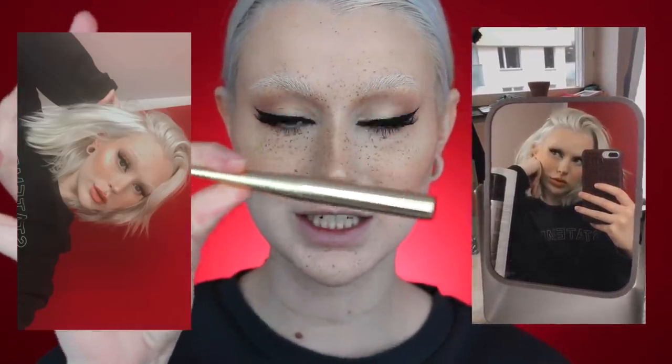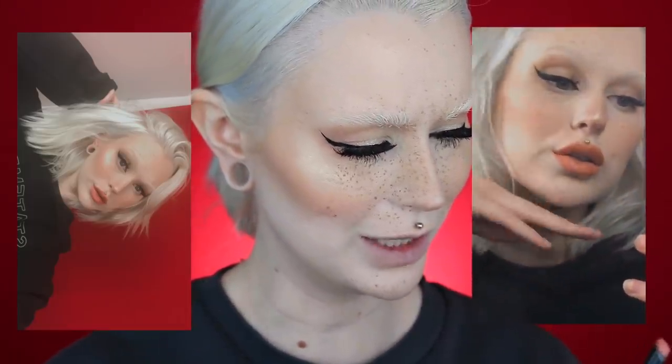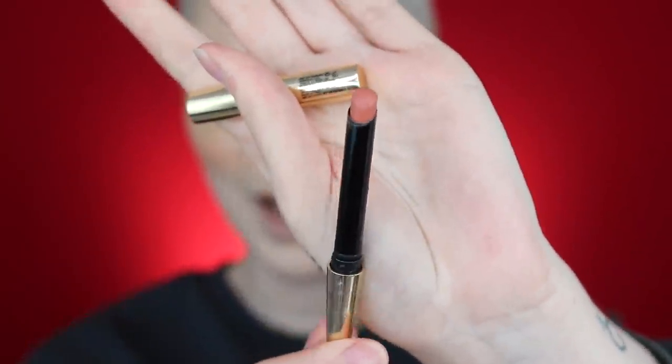Now I'm going in with the Anastasia Beverly Hills new mascara called Lash Brag. For lips — yesterday on my birthday I had a lipstick from Hourglass on, which I love. The packaging is so nice and it's such a nice nude shade. But today I feel like I want a little bit more of a vampy look, so I'm going in with Unicorn Blood from Jeffree Star Cosmetics.